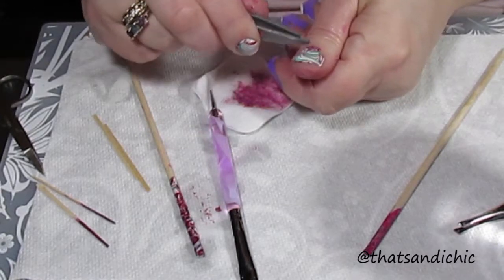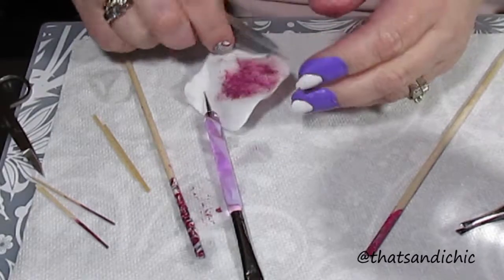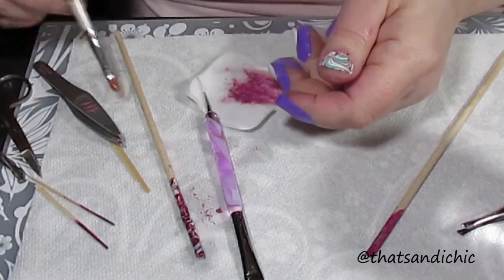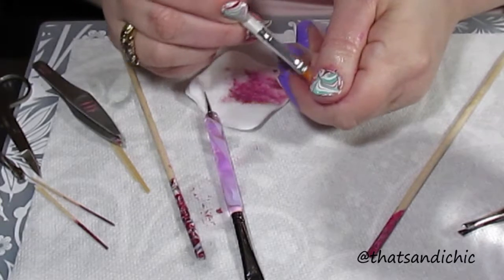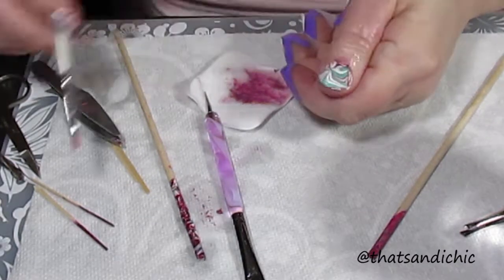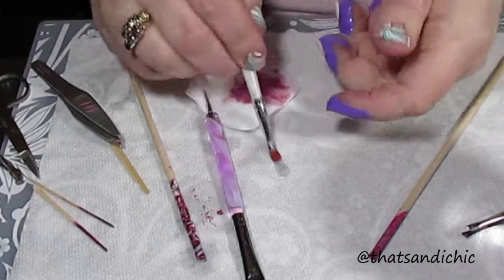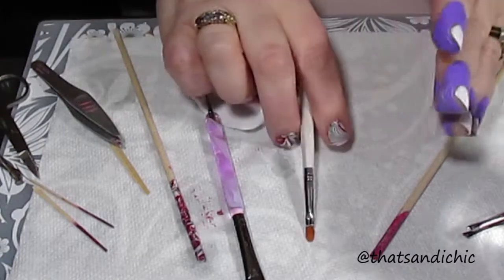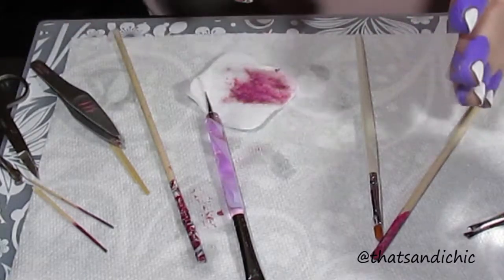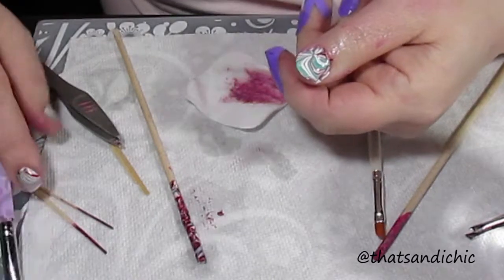I did have a little bit of the purple cuticle protector on there. I left it on my nail a little bit too long, or maybe because it was the first one I put on, it did get a little stuck — but I eventually got it off with some acetone and my tweezers. I also ended up using more than one clean-up brush. I like the smaller one for more detail areas and the larger one for larger areas to clean up.